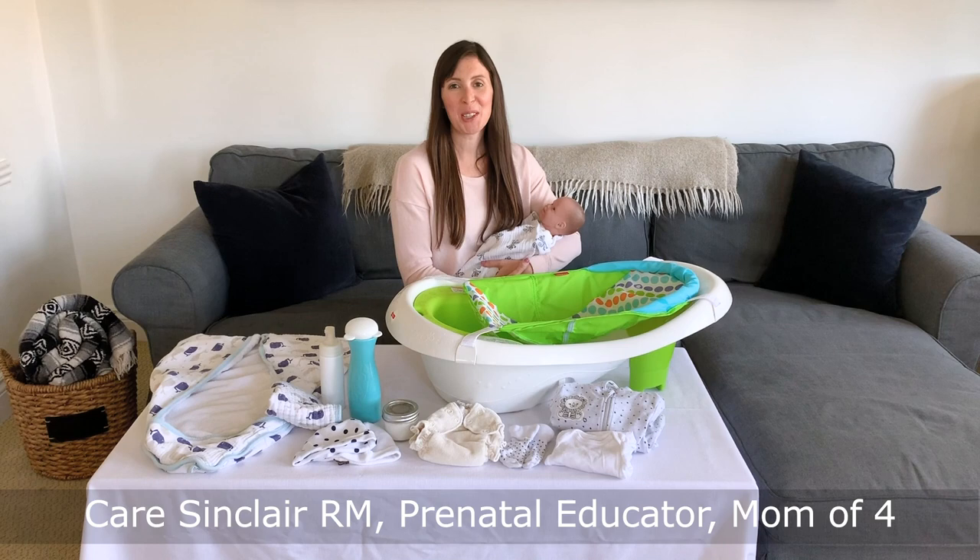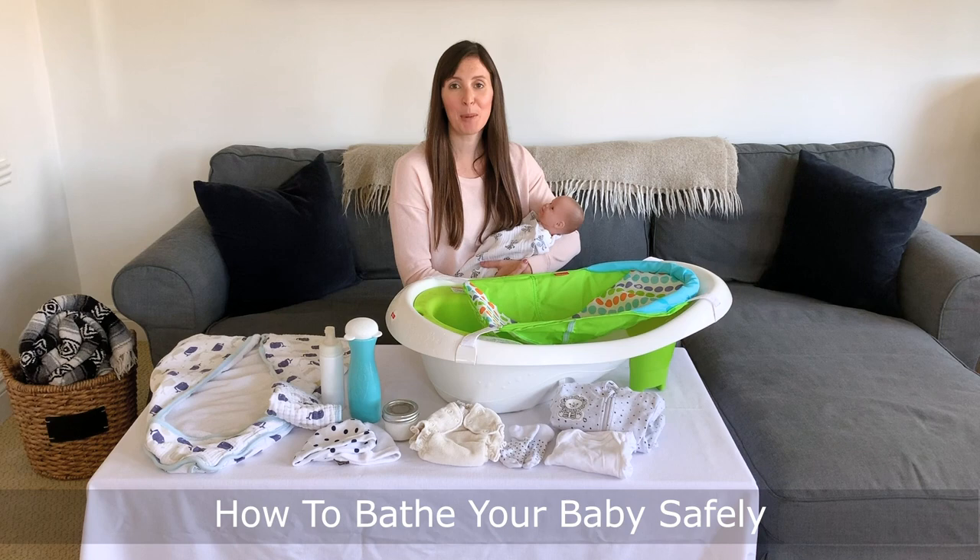Hi, I'm Kerr, a registered midwife, prenatal educator, and mom of four. I know how daunting it can be to bathe a new baby, so I'm excited to be here with Fisher-Price and Babies R Us Canada to bring you a quick demonstration on how to bathe your baby safely.